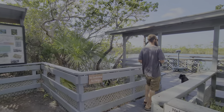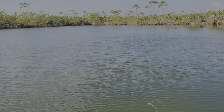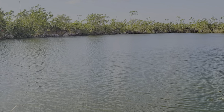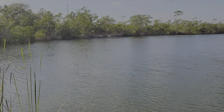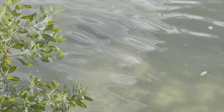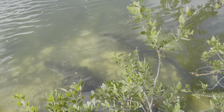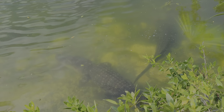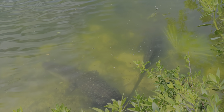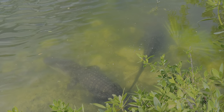We met a volunteer at the Blue Hole. There are only two gators in here, and they don't procreate — well, they do, but male gators aren't great to heads and will eat some of them.